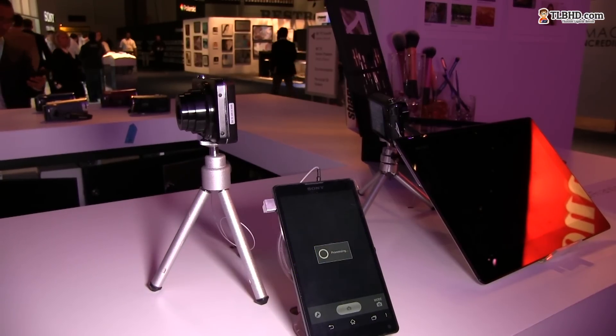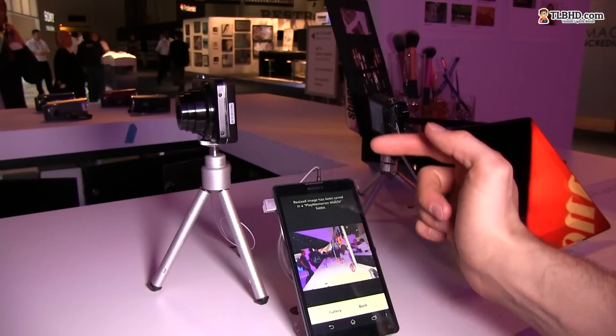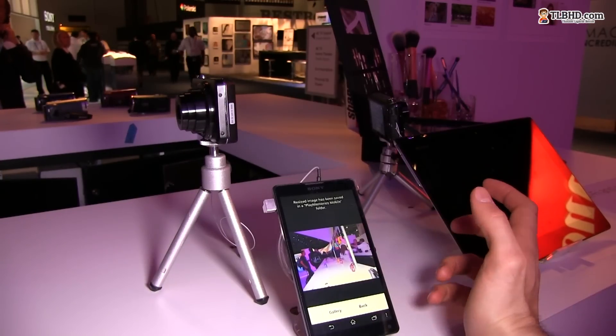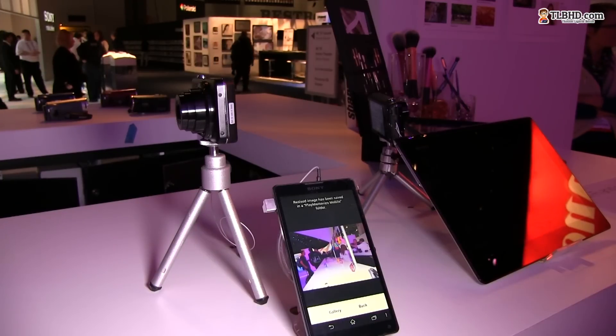You can see that it's pretty fast and it's going to save the picture on the camera. You'll also have it in your Play Memories Mobile folder, where you have the original size or a resized smaller version suitable for web use.